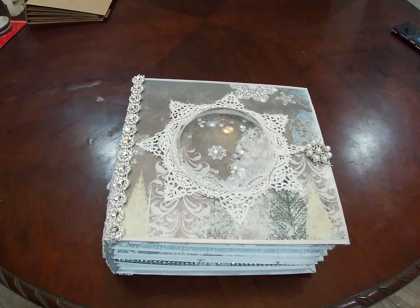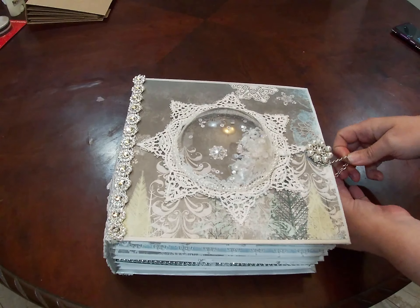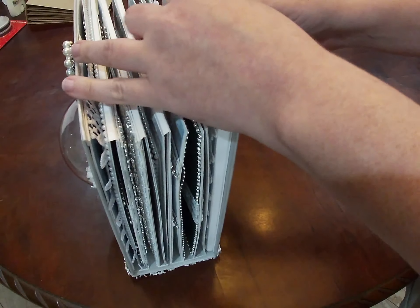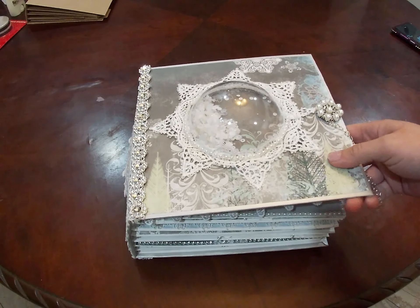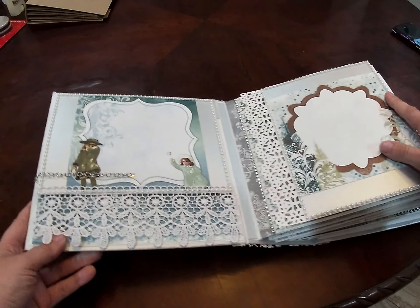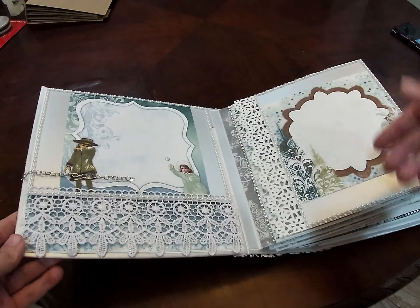This is an eight and a half by eight and a half mini album. The spine is three inches. Now I did use a silver basil basics for most of the base pages of this entire album. I have used some white here and there — this is a die and it's white but I did put the silver basil basics on top of that and then my patterned paper.